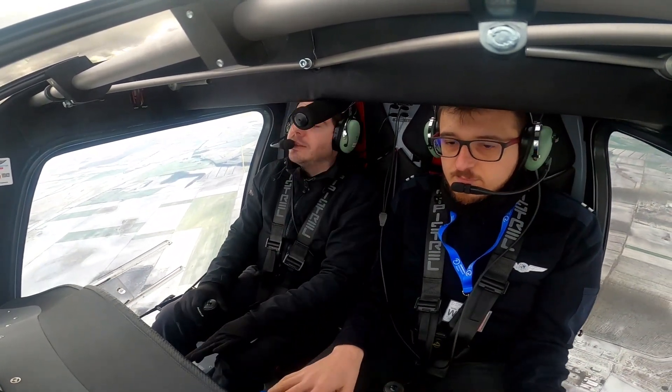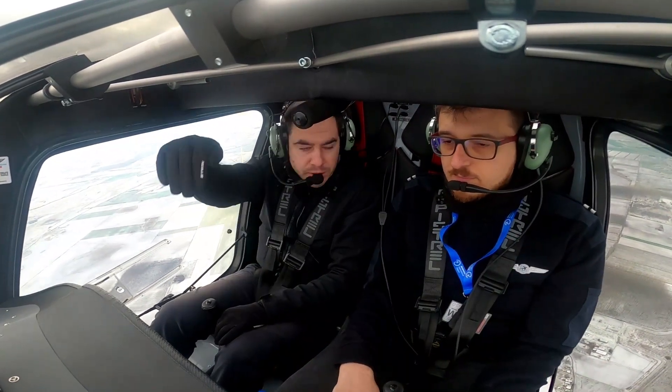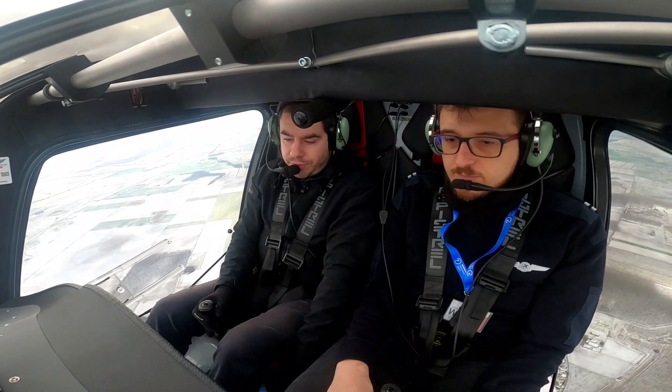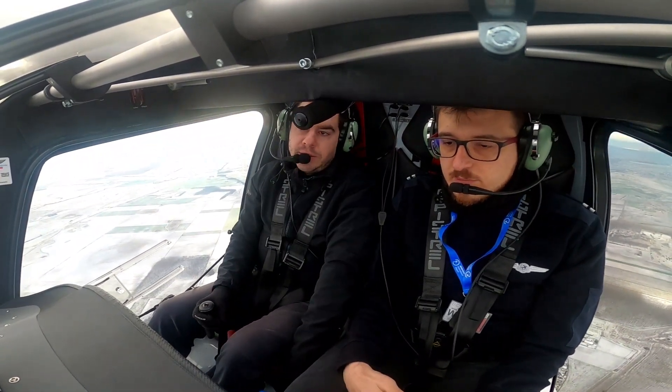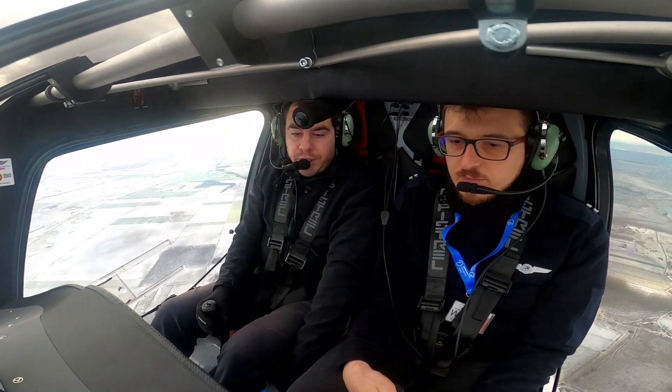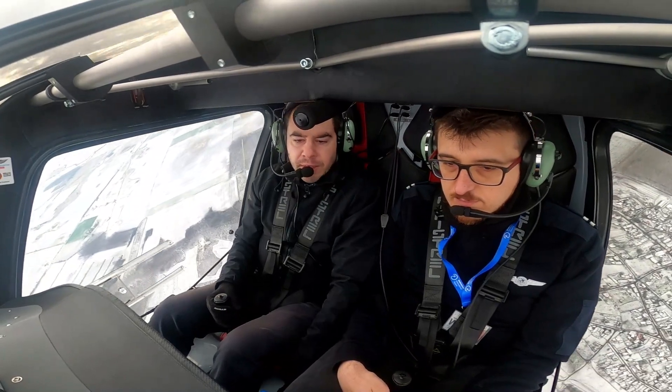This is another stall recovery method. You have to climb, and in this situation you will not have any lift — in any case you will have a stall. But right now we are not banking anywhere; we are just basically pushing the nose down. However, while you are pushing the nose down, you will most probably have 0G or minus G.